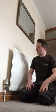Hi guys, so I've been called out to this job today because they're complaining that this radiator isn't getting hot. The rest are all getting hot, not this one, so I suspect that there's an airlock within the system. I thought this would be a perfect opportunity to create a video about it.